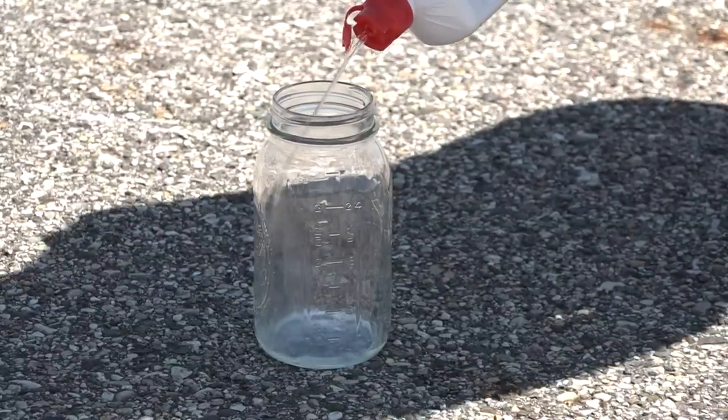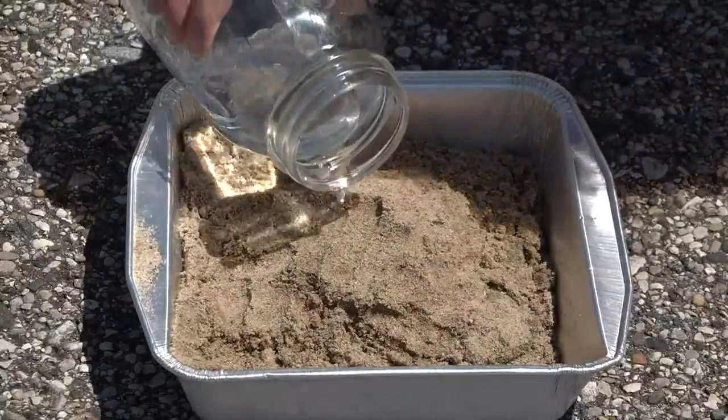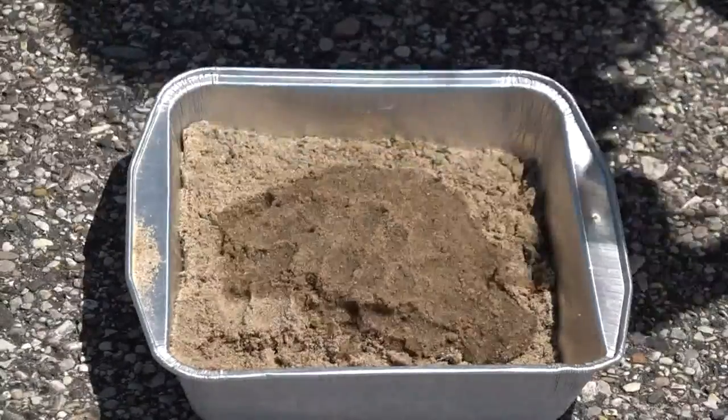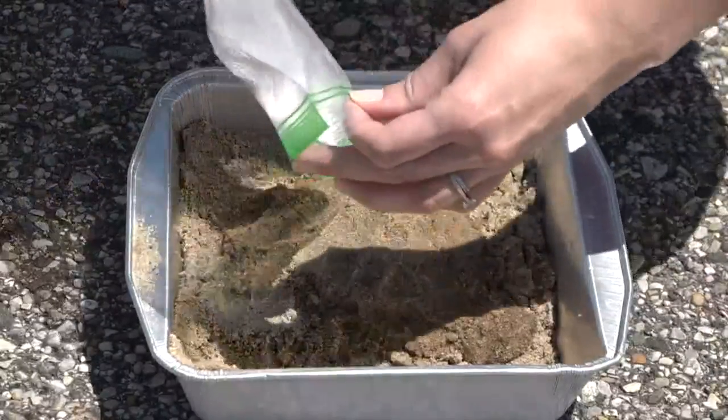We'll pour the lighter fluid into a container so that if it catches on fire it is protected in the glass, as opposed to a more flammable container. Next, pour that lighter fluid into the middle of the sand, and then take the baking soda and powdered sugar mixture and pour that right on top.